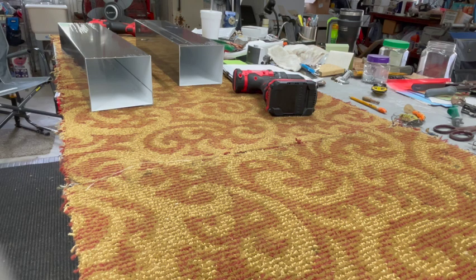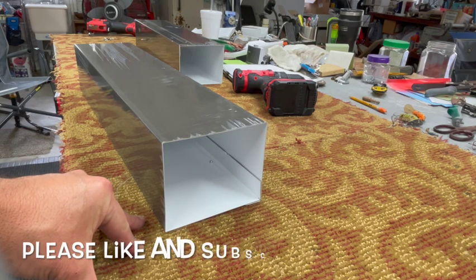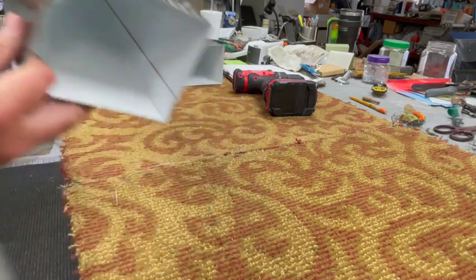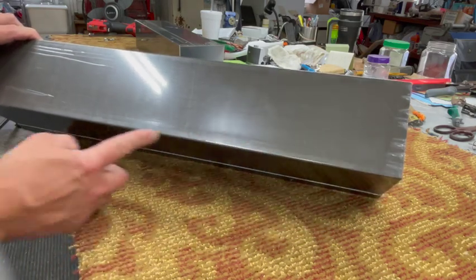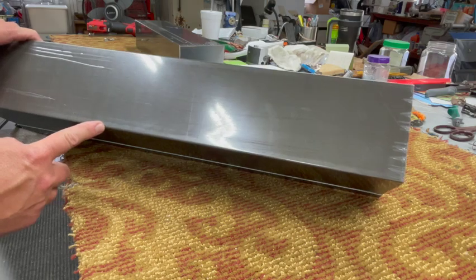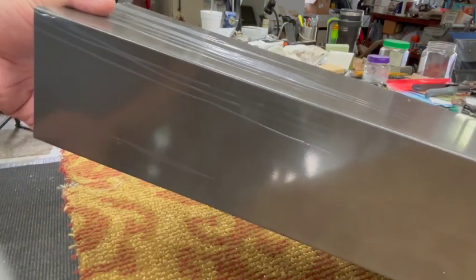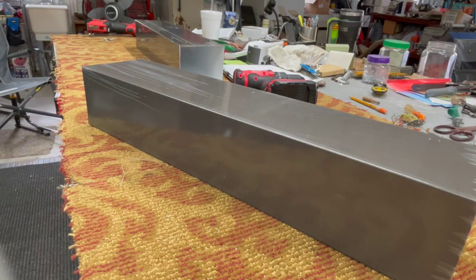Hey everybody, welcome back to the 509. I made a video a little while back on making some downspout elbows, and I got a request for a tutorial on how to do that. On the other video I got a box downspout and cut it to make an elbow. This one we're going to make an elbow with an extension — 16 inches at the pivot, at roughly a 45-degree angle to come up and hook to the downspout with a slope to drain farther out. It's currently going into a clogged underground drain, so we want to cut it off and let it spill out into the yard.